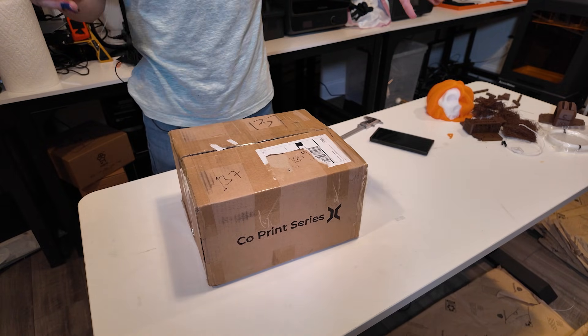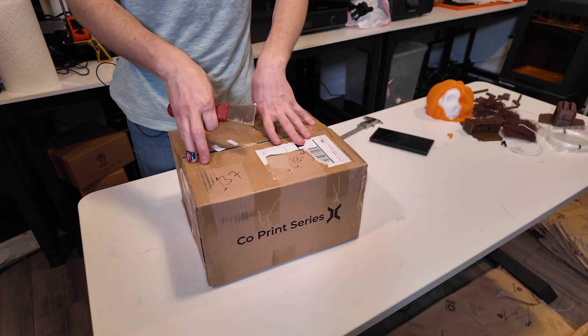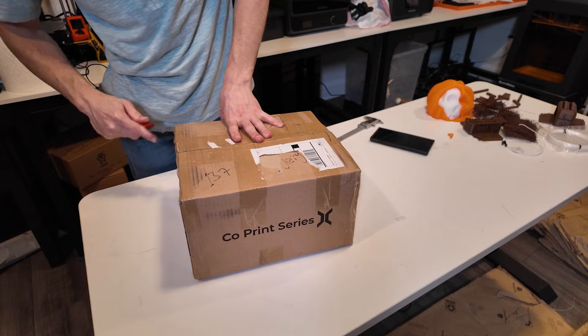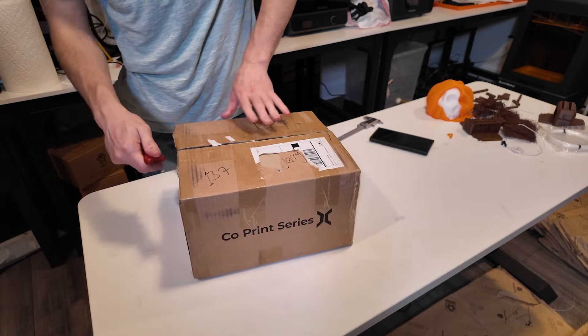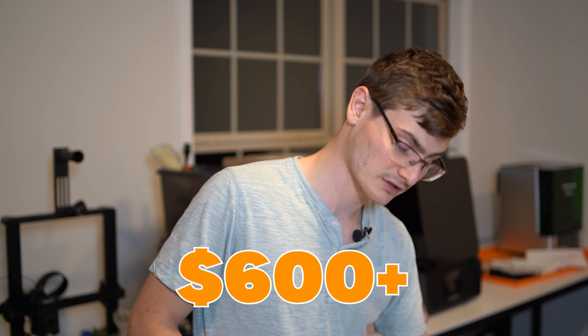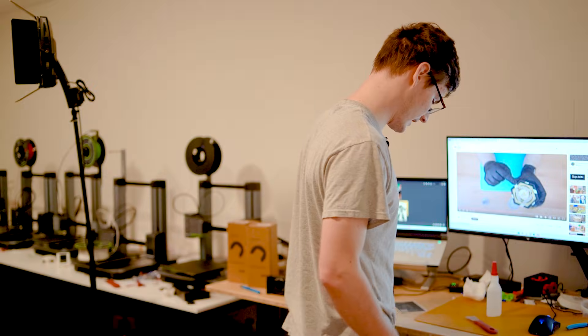I'm not going to be assembling or reviewing it today — I've just been super excited and wanted to open it up to show you what the final product actually is. For $311, and actually the retail price of this unit is listed at 64% off, meaning the retail value is supposed to be around $600 US.